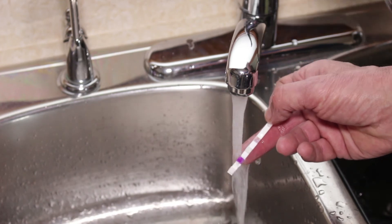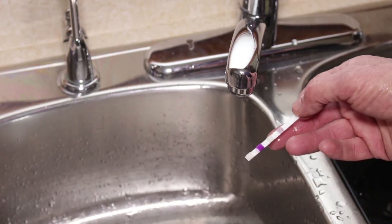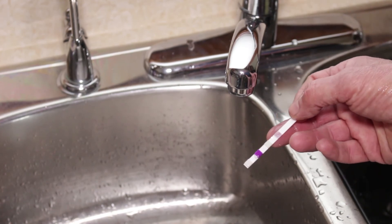Oh, there it goes right there. You can see now we have a chlorine residual. Just shut the water off and go on to the next faucet.